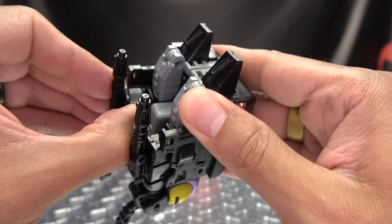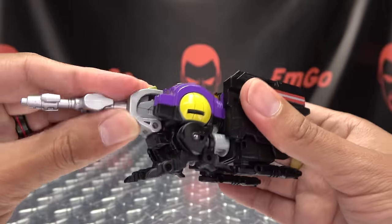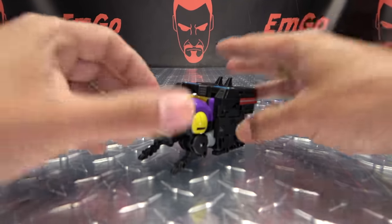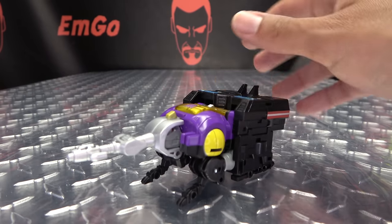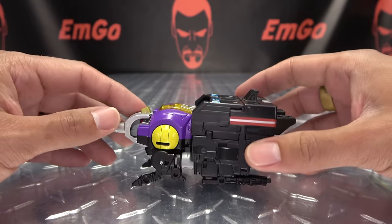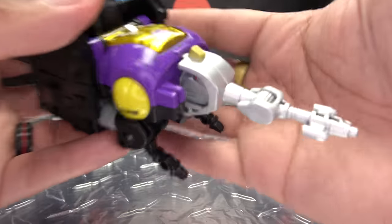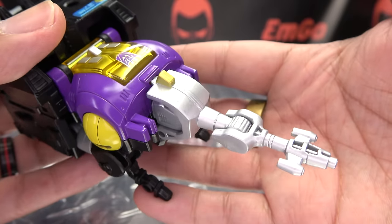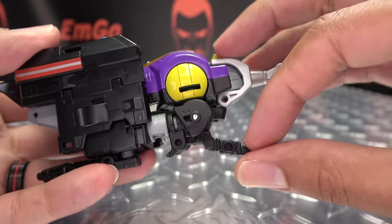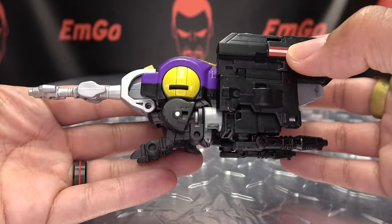Second verse, just like the first — line all this stuff up and that should just drop into place, getting all nice and snug. And there you go — there you have Bombshell in his alt mode. Not a bad transformation, could be better. This is how he looks in the cartoon, so it works for me. You've got the big spot of yellow, the red and white stripes, his little buggy legs, and toesies hanging out the back.